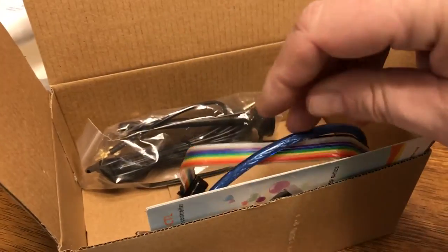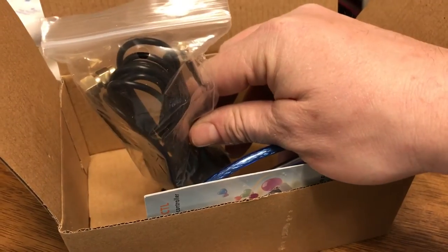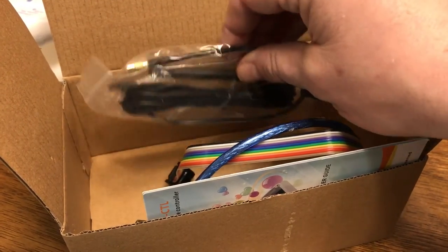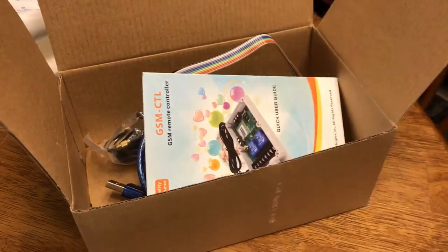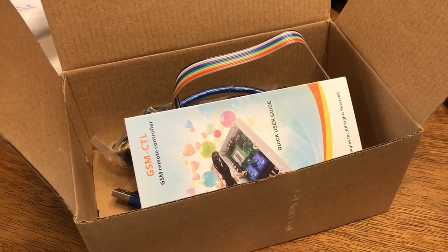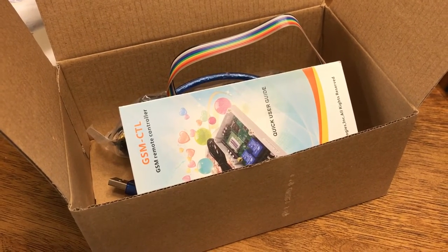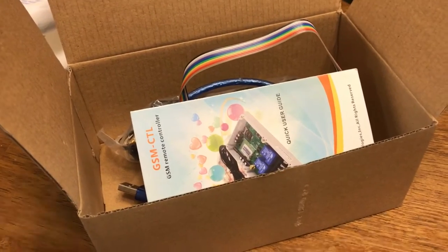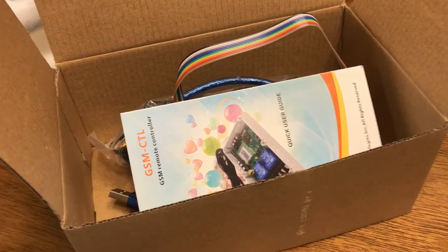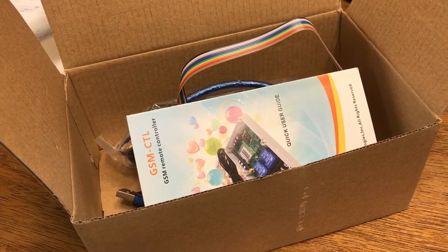They also supply a cable and an external mag mount antenna, though I doubt I'll need to use that because where this hog trap is going there's ample service. The easiest way to program these is there's a button inside the controller — you press it to put it in learning mode, then you call it with your cell phone. It takes the caller ID and puts it in a whitelist. You can do that up to 10 times, holding up to 10 numbers.